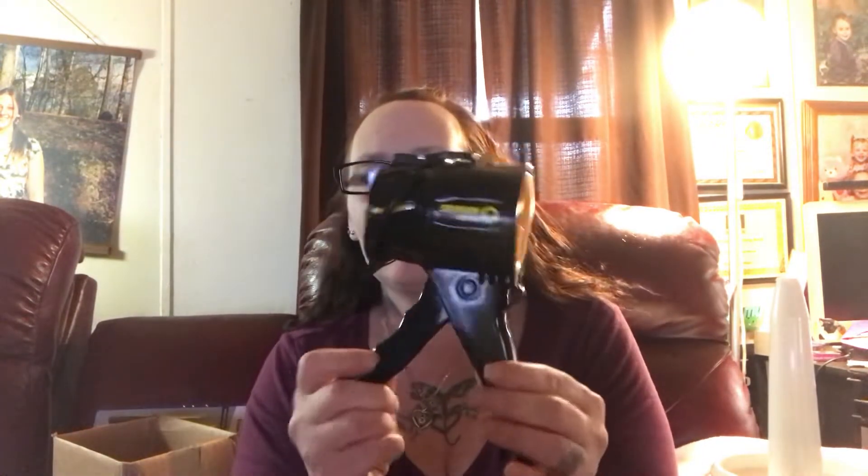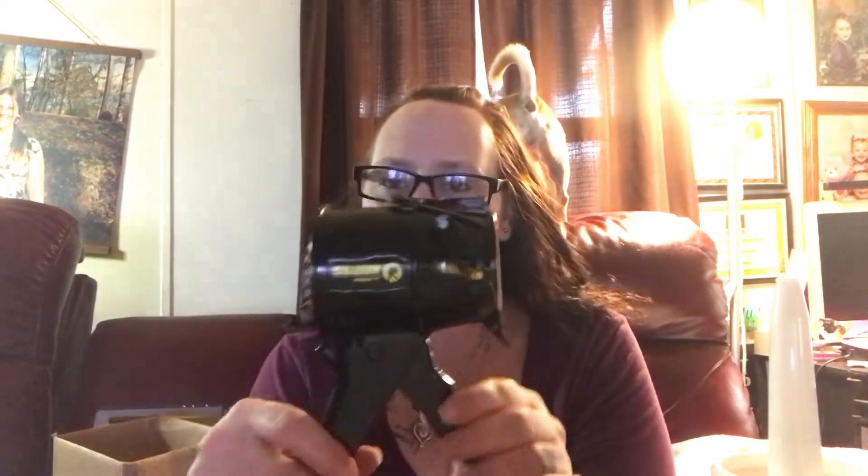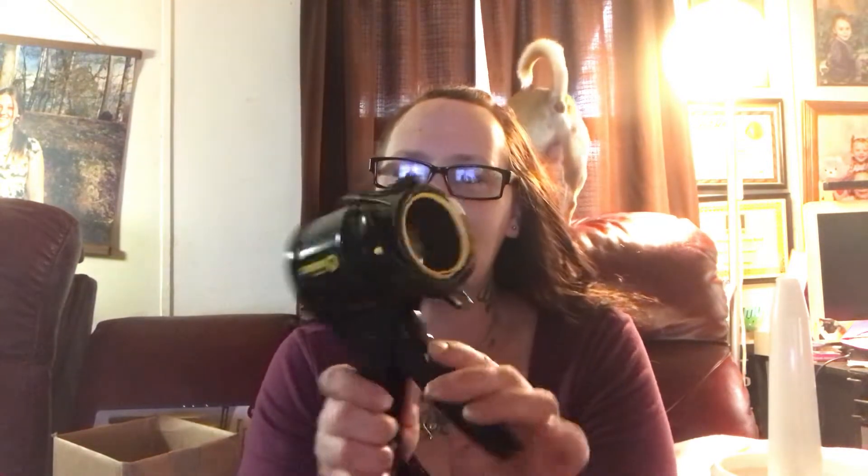Hi guys, it's me Amy from Amy and Aaron's Real Life Reviews. Today I want to share with you how awesome the Siligun — that's S-I-L-I-G-U-N — caulk gun is. This is a four-inch very lightweight caulk gun, and I know you're probably like, what, there's no rod, but everything is built in. It's super easy to use and I can show you how to do it.